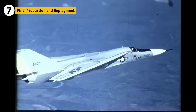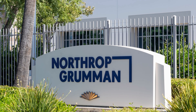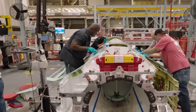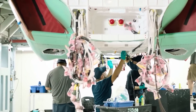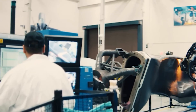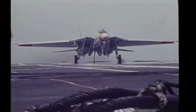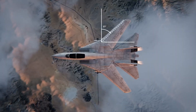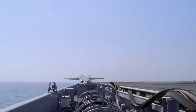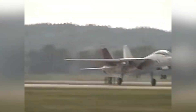Once the F-14 was fully tested and engine issues were addressed, it entered full-scale production at Grumman's factory, where assembly lines hummed with activity. Workers assembled the fuselage, wings, and avionics systems, while specialized teams installed the weapon systems and cockpit. Each F-14 was carefully crafted, with quality control teams conducting checks on every component. The final aircraft rolled out in the early 1970s and was immediately put into service with the U.S. Navy. With its variable sweep wings, powerful engines, and advanced radar, the F-14 quickly became a favorite among Navy pilots.